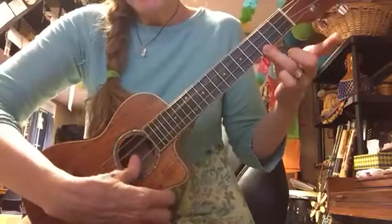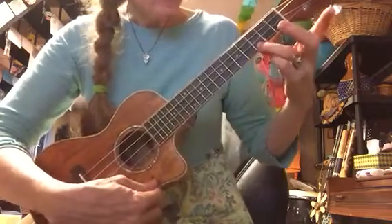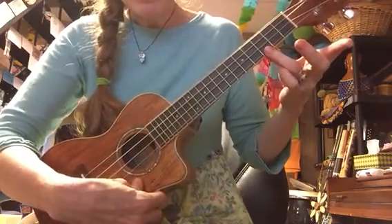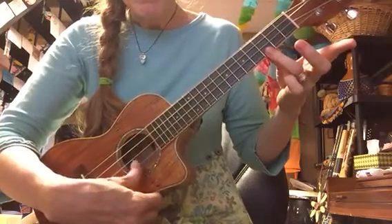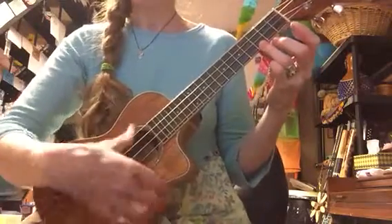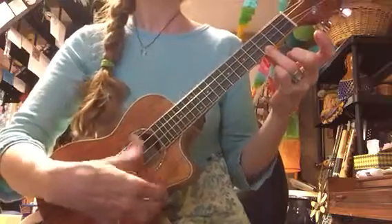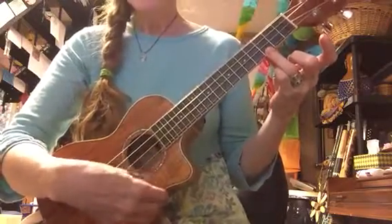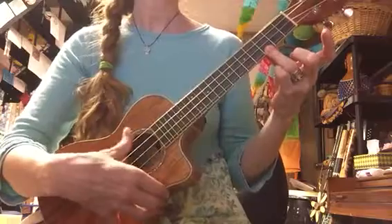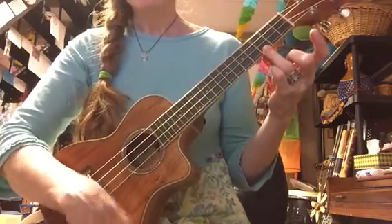We don't play it hard — we're going to break our strings and hurt our fingers. Very soft. This hand has to press down kind of hard. If it sounds bad, that just means you're not pressing hard enough. So the C chord — and we've done a couple songs, and some other ones that are just the C chord.